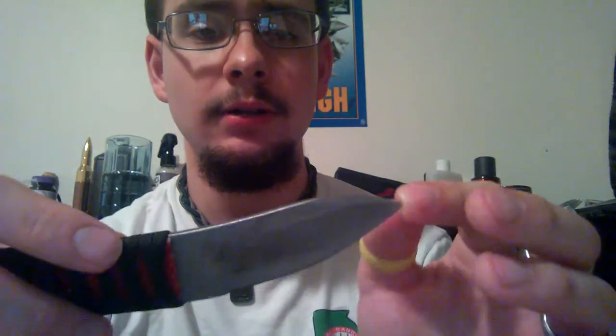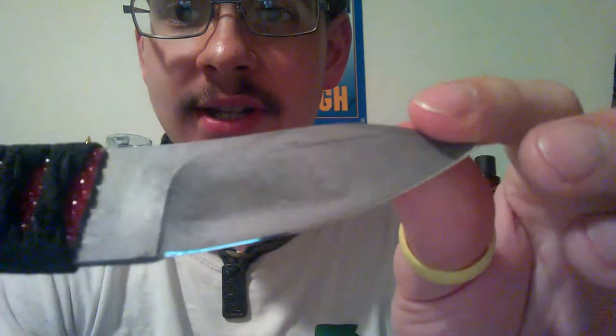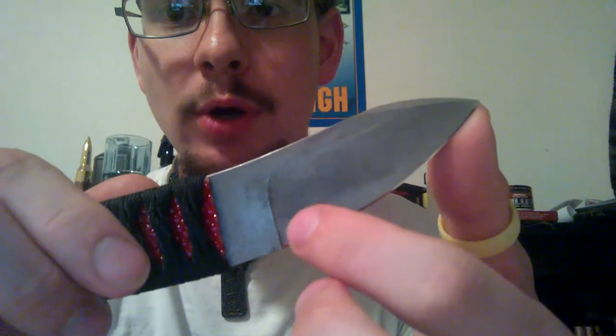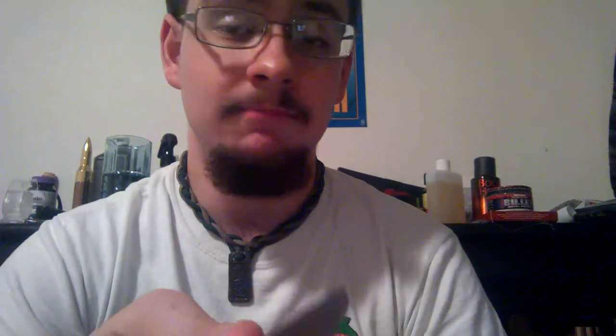I still do prefer a satin blade if I can get one, because even this, as you can see after a lot of use, is starting to scratch up a bit. There's a particular splotch right here that I don't know where it's coming from. For whatever reason, sometime after I got back into LaGrange, that splotch started to form but I can't get rid of it. It's not rust — that much is clear — but I can't seem to get rid of that.